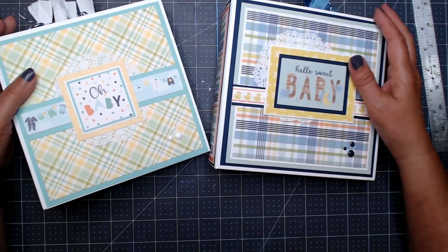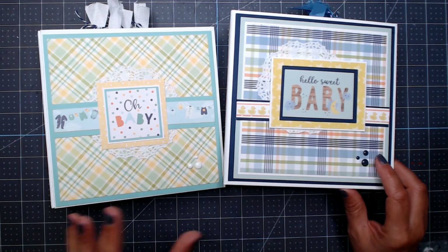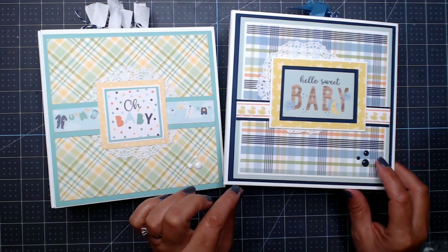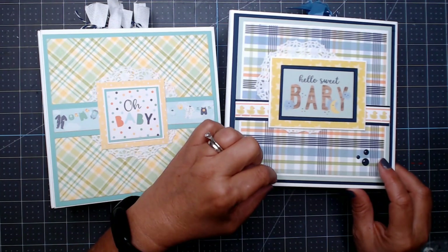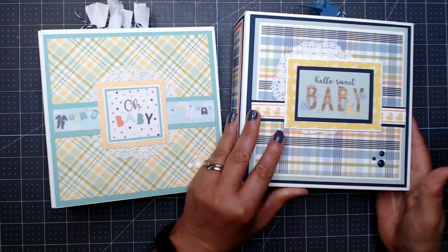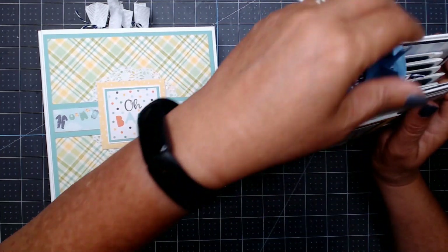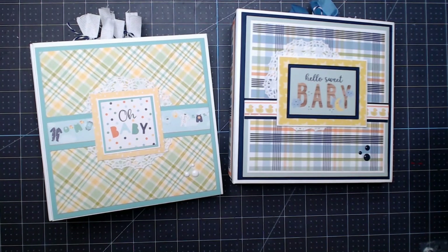So those are my two baby boy mini albums made using my 7x7 mini album tutorial. I do want to update it — I'm thinking of making one that's six and a half by six and a half so you don't need to mat as many times for the cover, though that would give you two fewer layers and a little less room inside. I hope you enjoyed these! Please like and subscribe and hit the bell for notifications. I may have these listed in my Etsy shop, and check out my website as well. Thanks so much for watching — have a fabulous day!